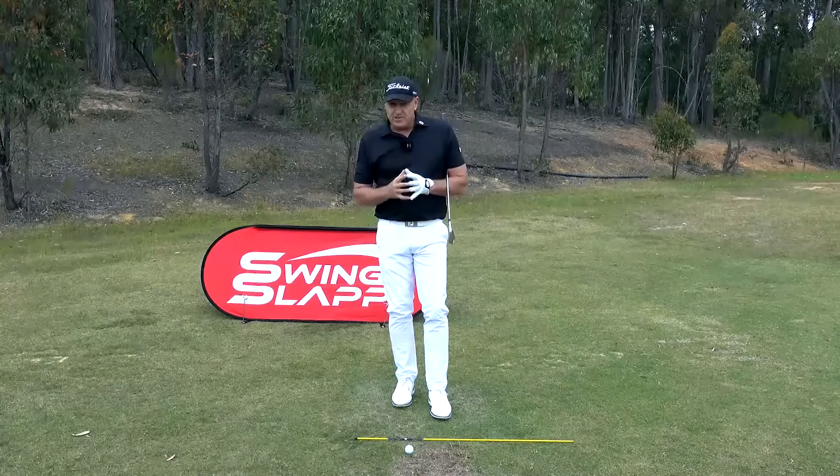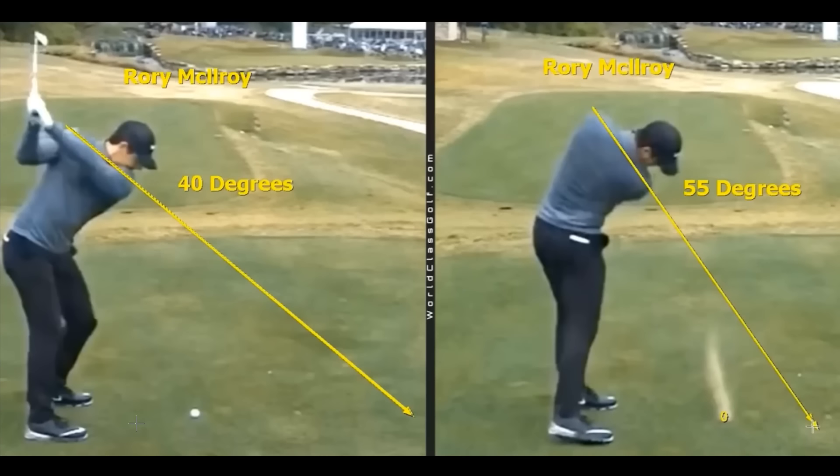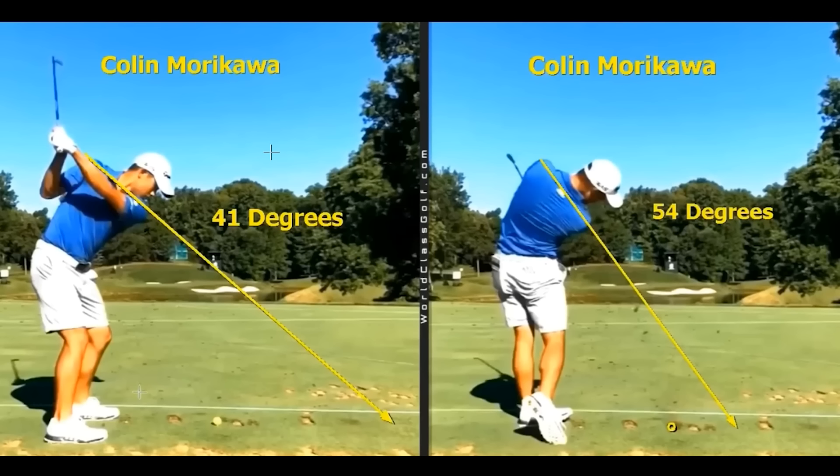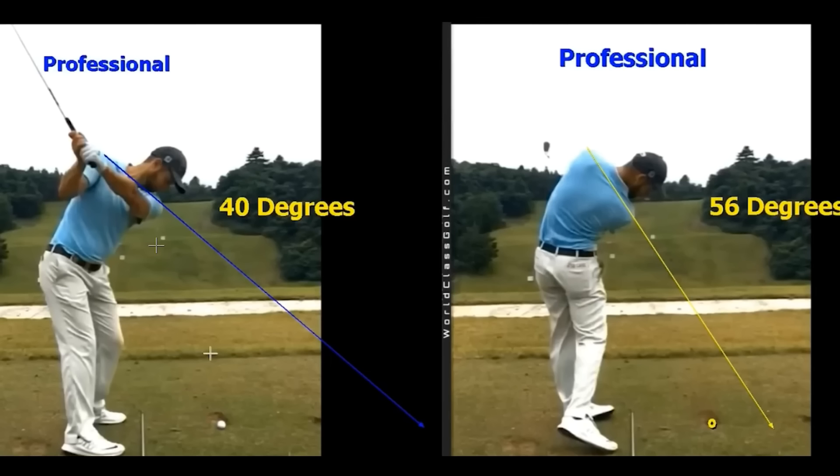Those two drills are fantastic for creating awareness and capturing feel. Now, keeping golf instruction simple doesn't make it simple — it makes it incomplete and ineffective. Looking at the world's best ball strikers, if you draw a line down from their shoulders at the shoulder plane — the engine room, the motor — it points about one yard outside the golf ball. On average, that angle is around 40 degrees at halfway through, and 55 degrees at impact.